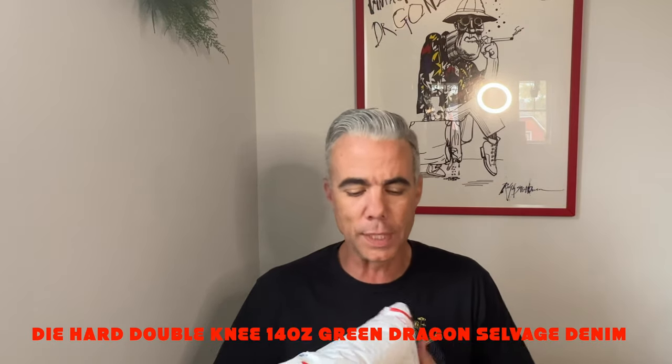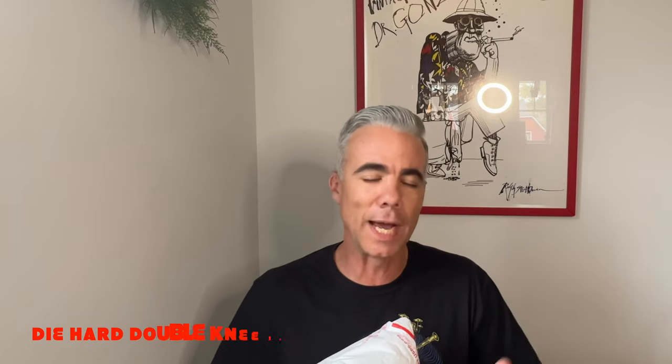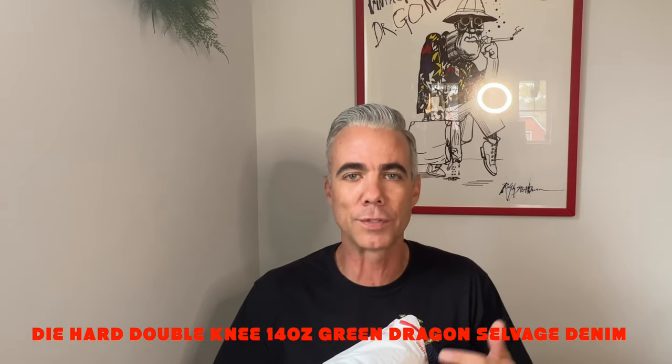These just dropped the other week and I'm about to open this package here and show you what's in it. I have the Die Hard Double Knee 14 Ounce Green Dragon Selvage Denim — I couldn't even say that one time fast. So one more time: I have the Die Hard Double Knee 14 Ounce Green Dragon Selvage Denim from Brave Star.